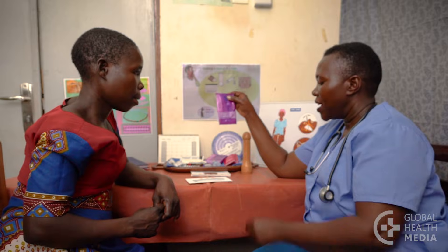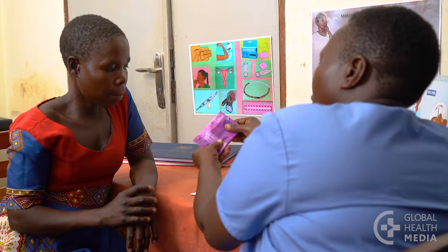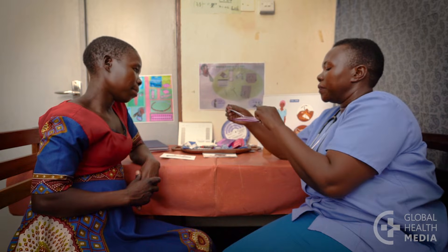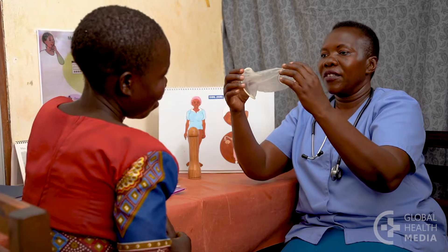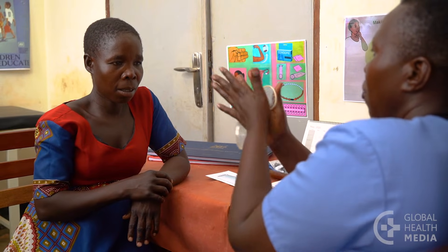First, show the woman how to check the package to be sure it's not damaged or expired. Find the notch to easily open the package. Show the woman what the condom looks like. Then rub the sides together to spread the lubricant evenly.